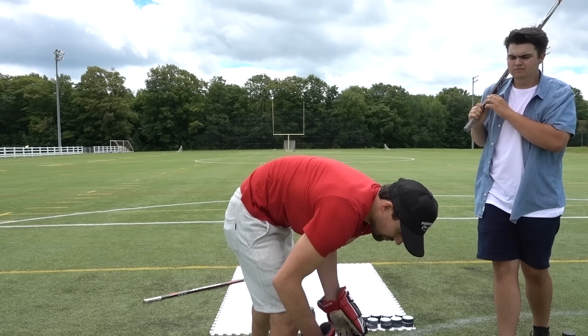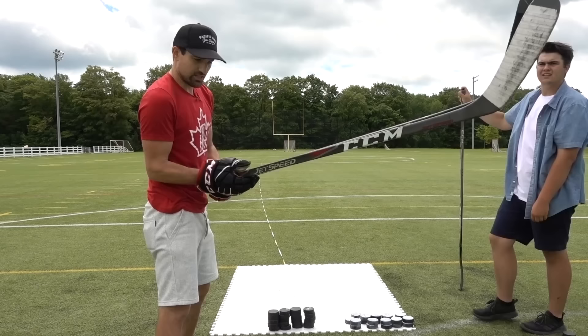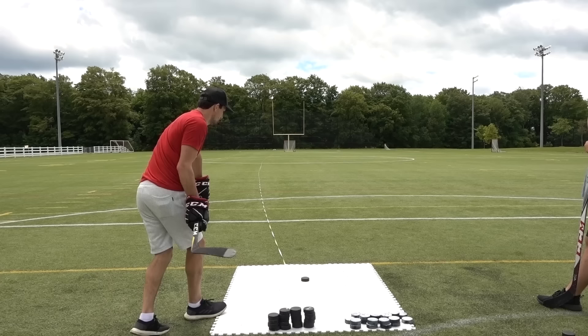What flex are you using? I'm on a 95 flex. I've got the old 85 with the Crosby P29 curve. We're almost identical. Do you think I'd get it further with a 110? Let me know. I've got the 85 flex Bergeron — that's a P46. You've got a bit more toe on the Bergeron blade. I'll do 10 shots with this one and 10 with the other.